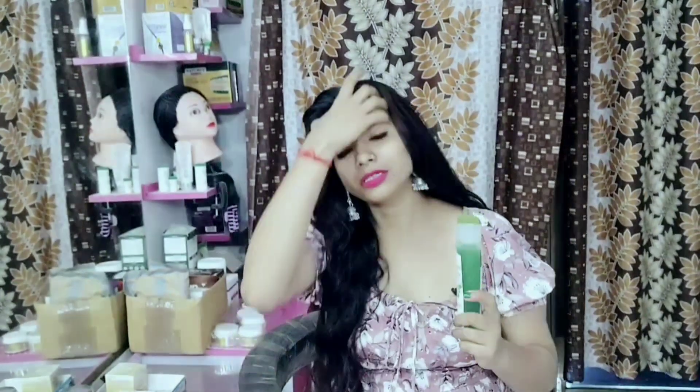It doesn't happen with other products. You can see that this shampoo is very good for us. When you look at it, it gives you very good hair. This is a shampoo that stands out.